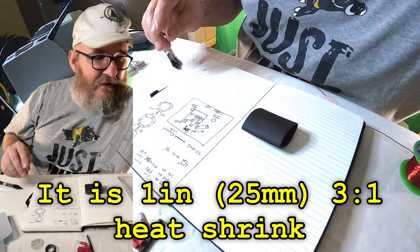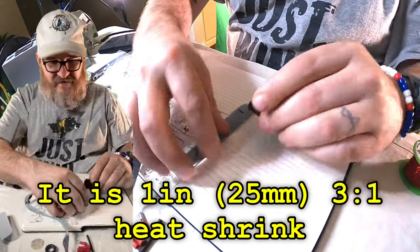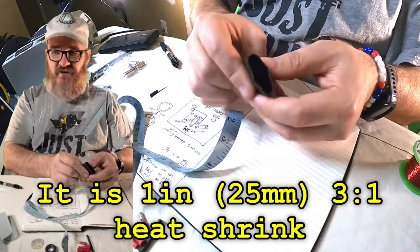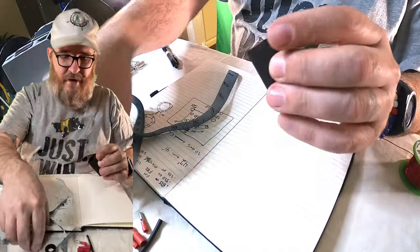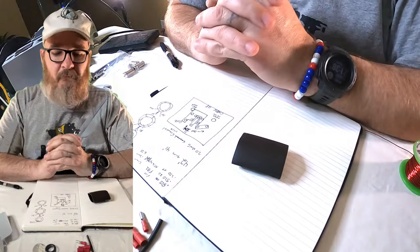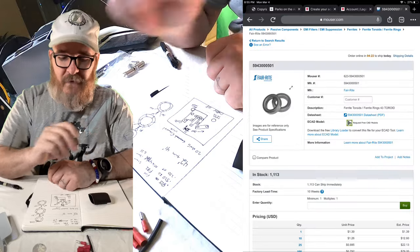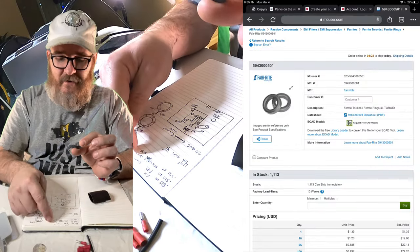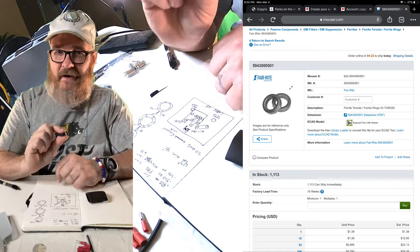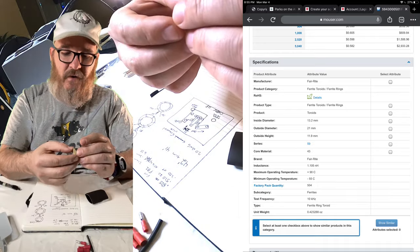This particular piece of heat shrink is approximately one and a half inches in diameter — maybe one and a quarter. It's hard to tell because it's smushy. You can get heat shrink that'll go around your circuit board however big you make it — Amazon and Mouser sell it. The toroid specs from Mouser are a 21mm outside diameter, 13mm inside diameter, and about 11mm in height — almost a half inch tall. This one is only a quarter inch tall, and that's where Adam makes his so tiny.